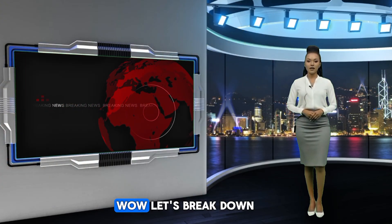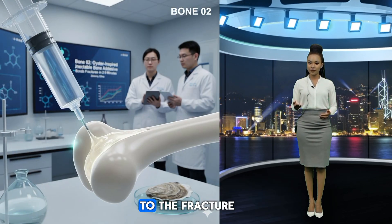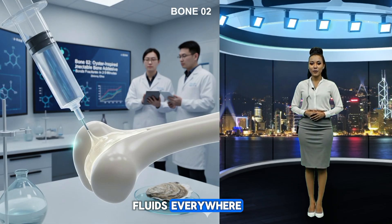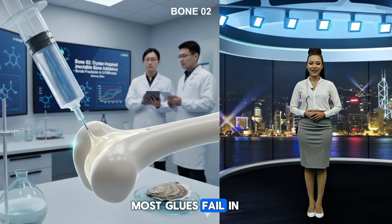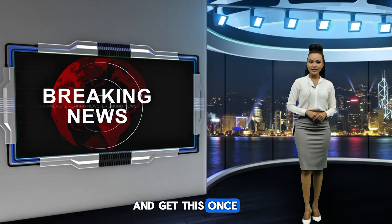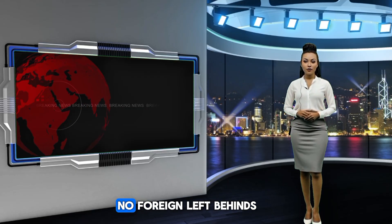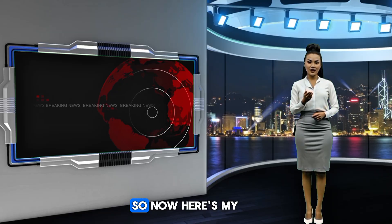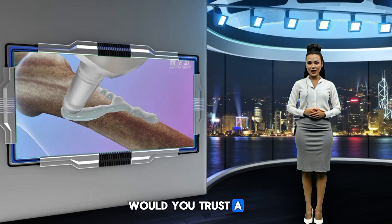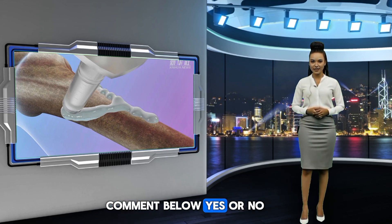Let's break down how Bone O2 actually works. You apply it directly to the fracture. Within seconds, it starts bonding, even with blood and body fluids everywhere. Most glues fail in wet environments — this one thrives. And once the bone is healed, the glue safely dissolves; your body absorbs it. No foreign material left behind. So here's my question to you: would you trust a glue to fix your broken bone? Comment below — yes or no?